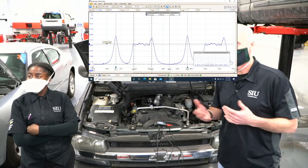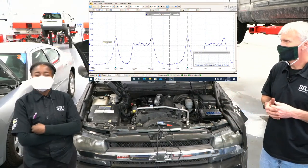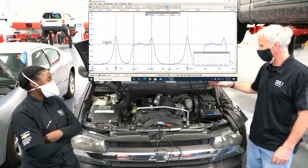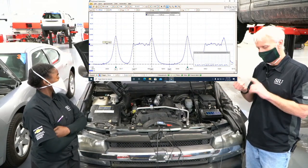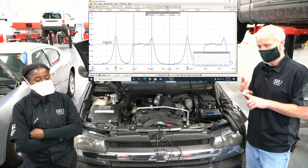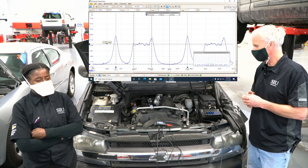I don't want to give away what the problem is because this is a diagnostic exercise for the class. I get them to this point and then they figure it out. Think about what could cause no cylinder leakage to speak of, no compression, really strong vacuum, and obviously a misfire. If you think you know, post it in the comments and I'll private message you whether you're right or wrong.